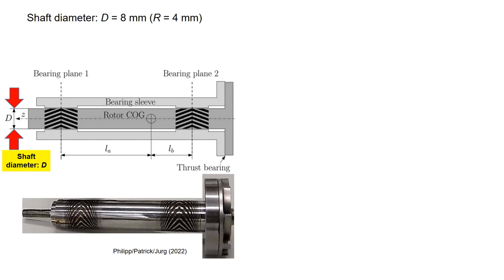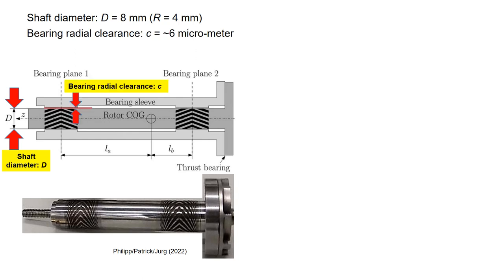Looking at the shaft bearing layout for an 8 mm shaft, the bearing radial gap is 6 micrometers. The herringbone grooved bearing requires a tight gap between the shaft and the housing, and in this case the C over R ratio is 0.0015.